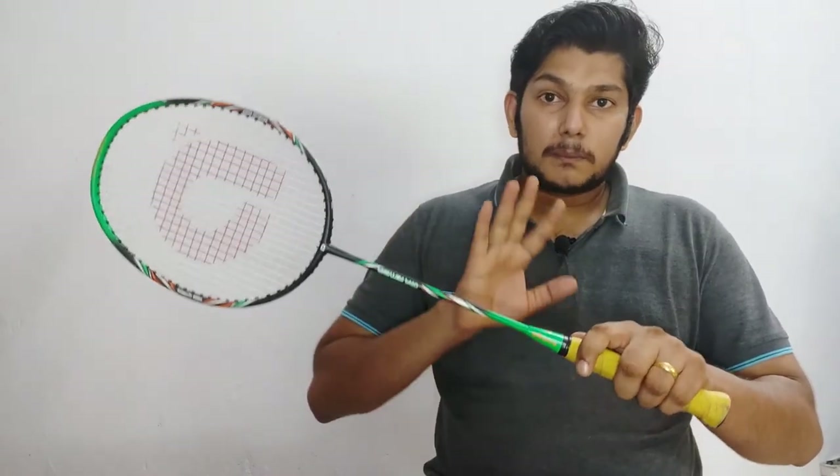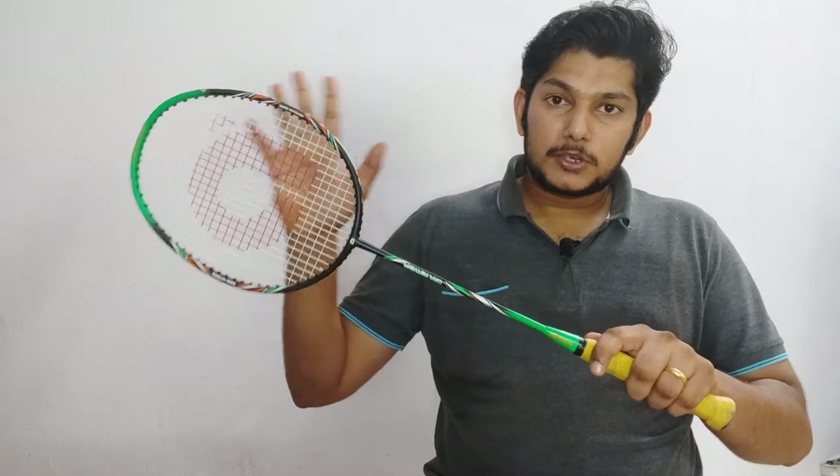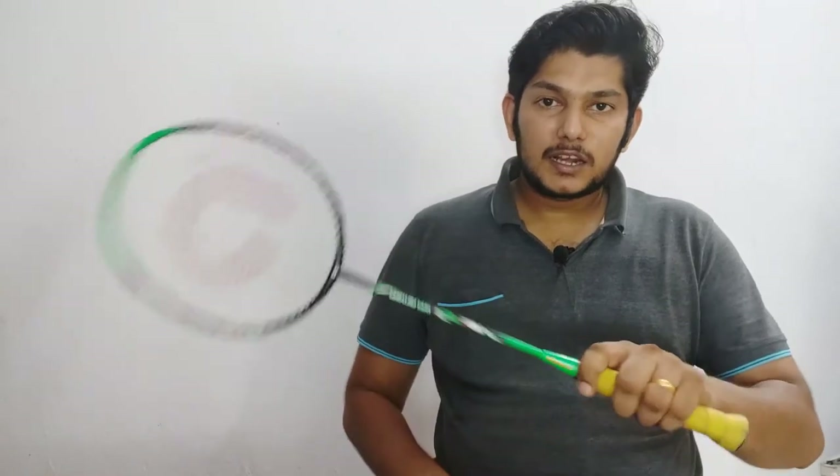If you are looking for a low-cost badminton racket, this is highly recommended. It is a great option if you are on a budget.